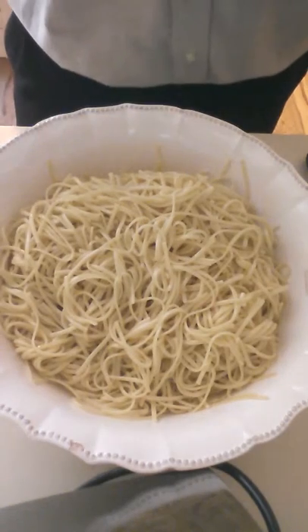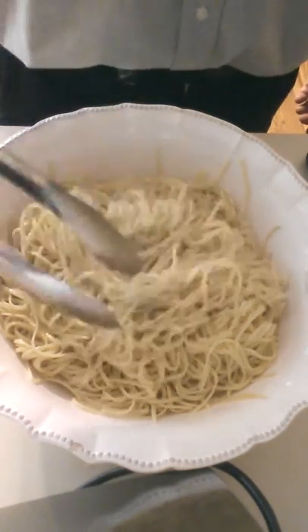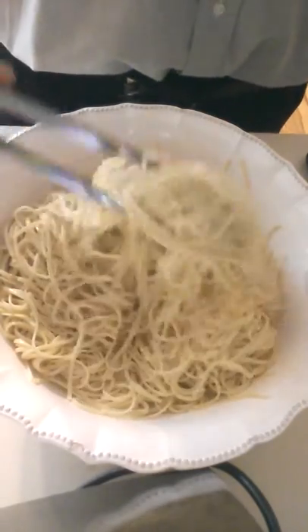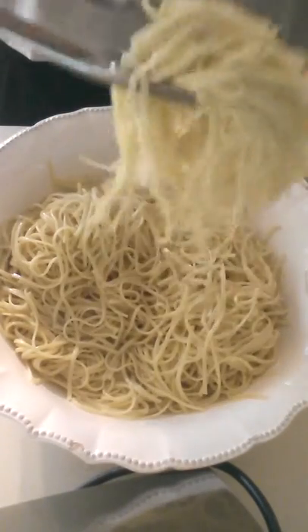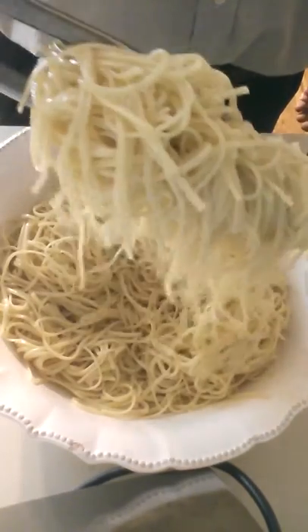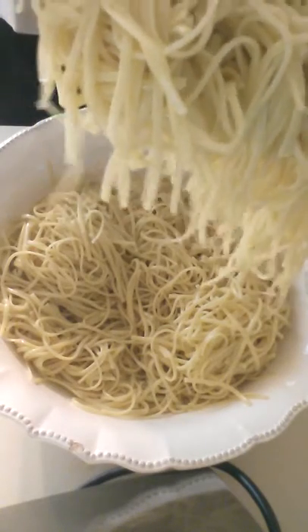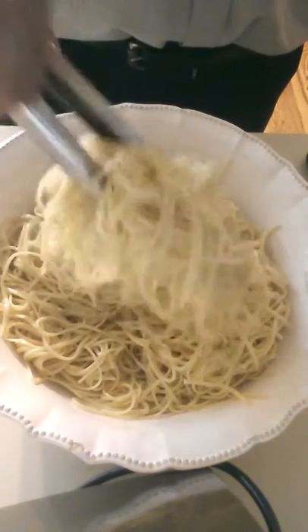The next utensil commonly used for serving pasta is the tong type. It's pretty effective, but the noodles seem to slide out. If you try to get too much it's kind of messy and awkward, and it leaves the pasta a wide width that just looks kind of sloppy.